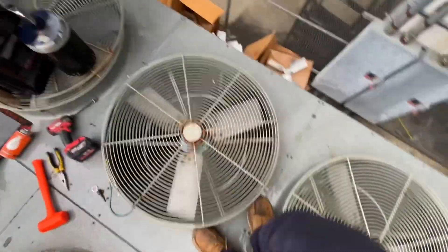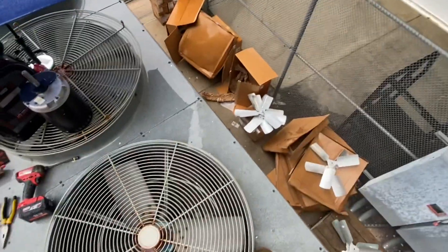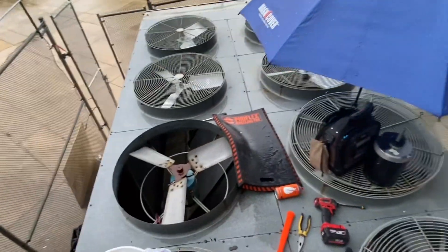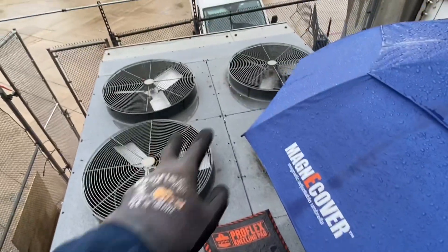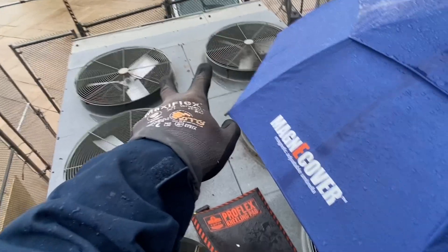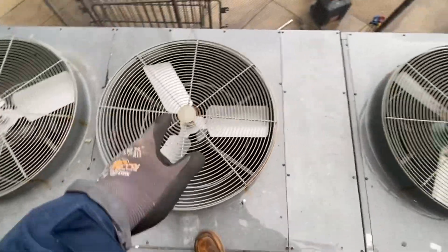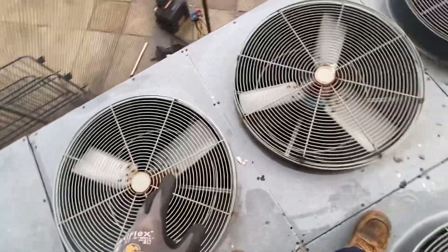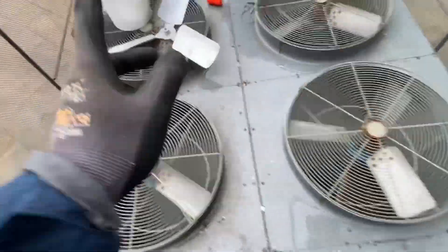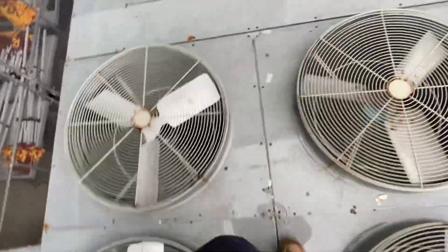Got about six motors to change out, a bunch of fan blades. I'm on circuit one right now and I think there's a couple differences between the fan blades for circuit one versus circuit two. I believe these two are for low ambience so the blades are a little bit different — I think they're a less aggressive pitch. But I got two, four, six, eight — got eight motors to change on circuit one.